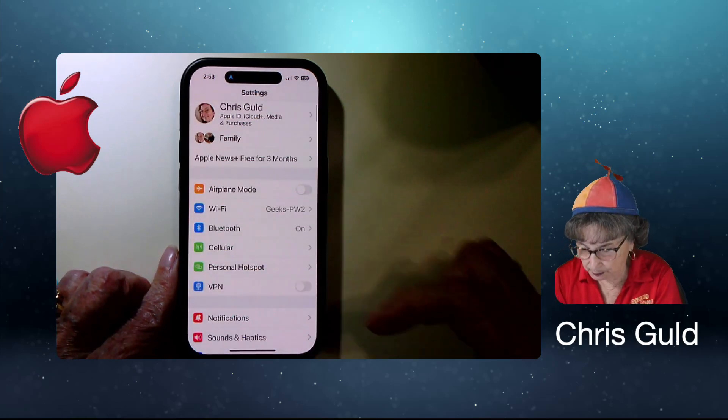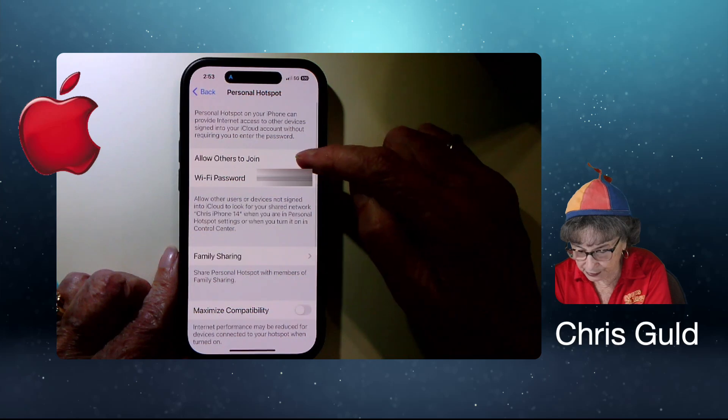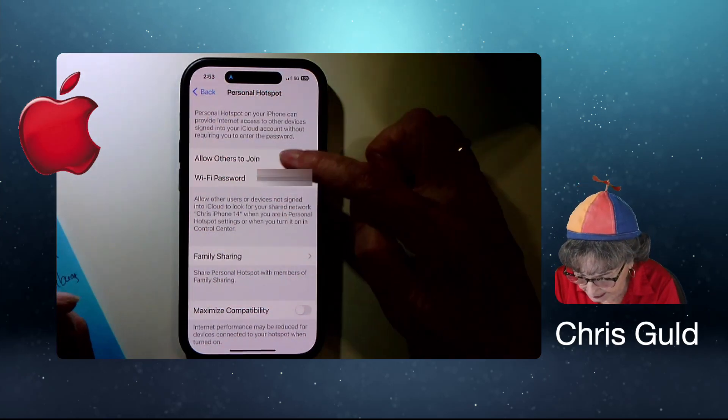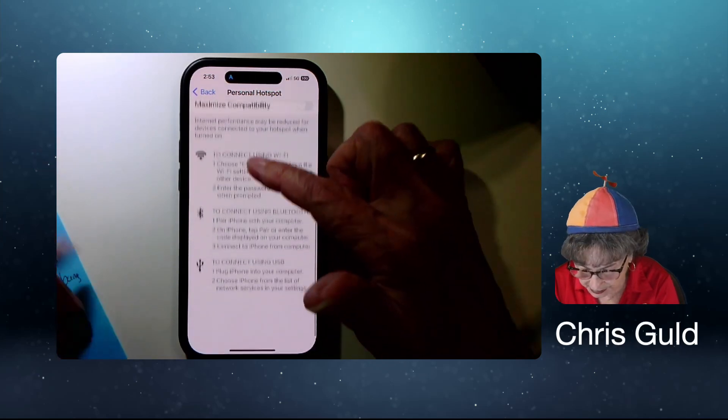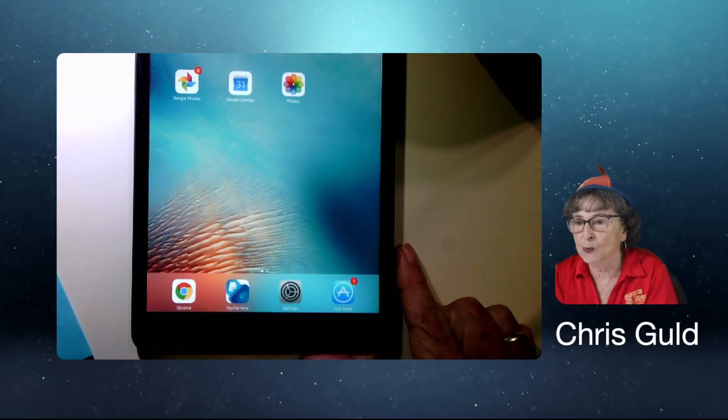On the iPhone it's right there at the beginning — Personal Hotspot. Just tap there and make sure it says 'Allow Others to Join.' It is called Chris's iPhone 14. Both of my phones are now being hotspots.